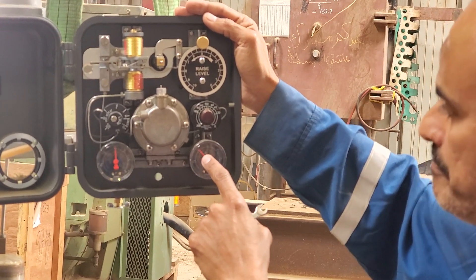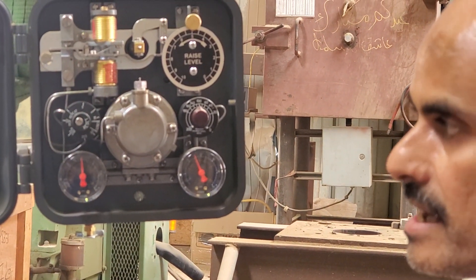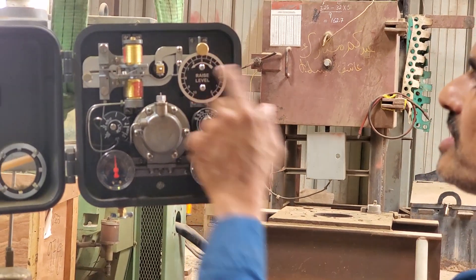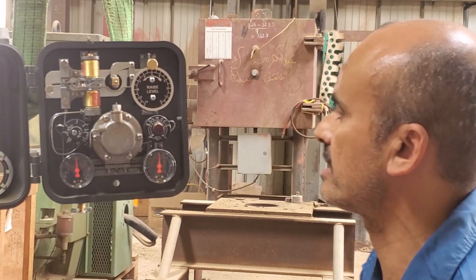See, now it started going up. The controller is now seeing that the level is more than it should be, more than the set point. So that's why it is driving the output to maximum to open the valve so it can get rid of the level.